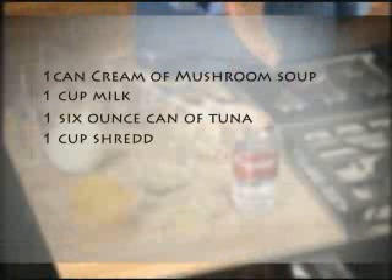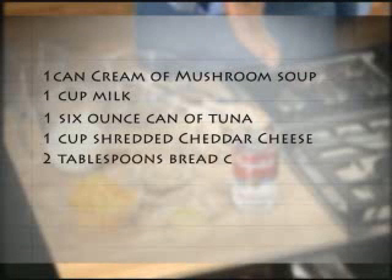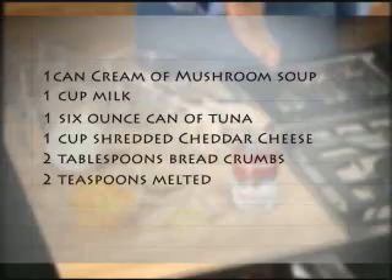You will also need one can of Campbell's condensed cream of mushroom soup, one cup of milk, one six-ounce can of tuna, one cup shredded cheddar cheese, two tablespoons breadcrumbs, and two teaspoons of melted butter.